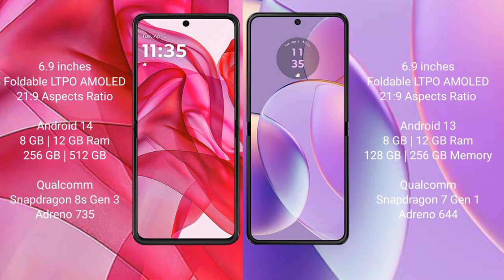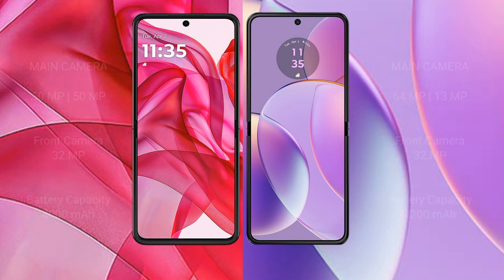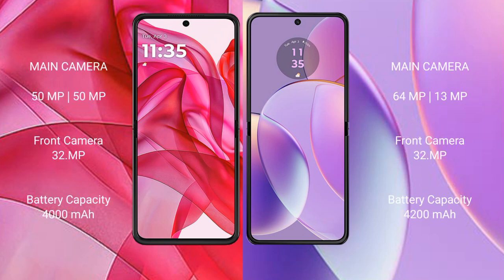The Motorola Razr 50 Ultra comes with 8GB or 12GB RAM and 256GB or 512GB internal storage, powered by the Qualcomm Snapdragon 8s Gen 3 processor with Adreno 735 GPU. The Motorola Razr 40 comes with 8GB or 12GB RAM and 128GB or 256GB internal storage, powered by the Qualcomm Snapdragon 7 Gen 1 processor with Adreno 644 GPU.